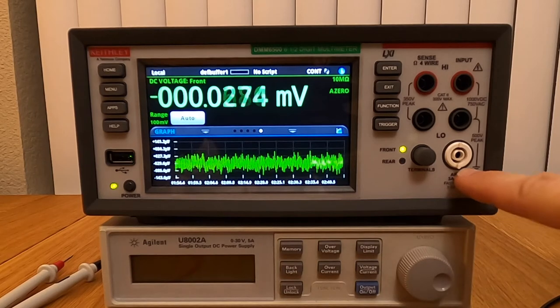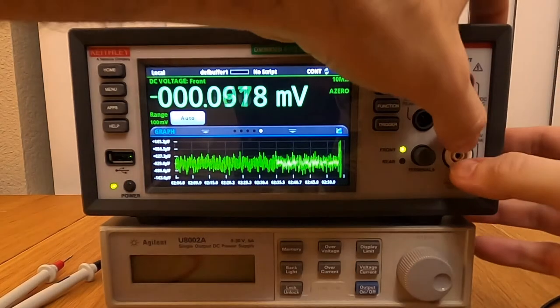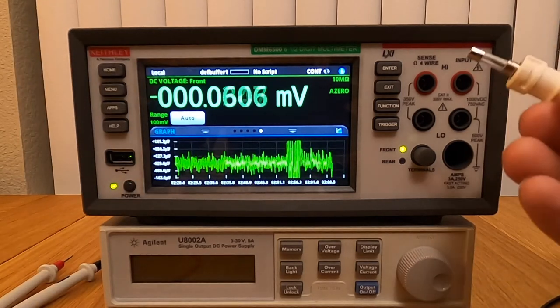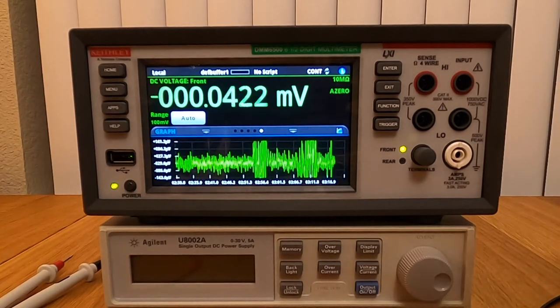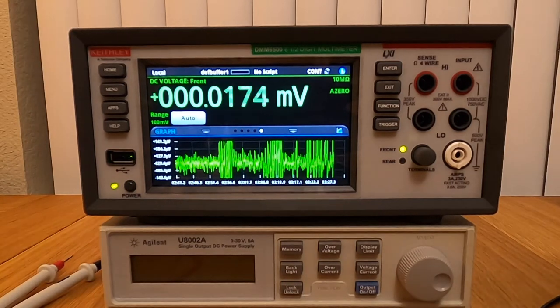Something else: the refinement of this unit doesn't stop at the user interface. Look at that — that's the current measurement input. Why am I excited about it? Because if you blow the fuse, you press it, you turn it, and you get immediate access to the fuse. You don't have to go to the back of the unit, remove everything, remove the wires, unstack the instrument. It's just directly accessible from the front, which is extremely convenient especially for professional applications, rack-mounted setups, or when you use the rear inputs.